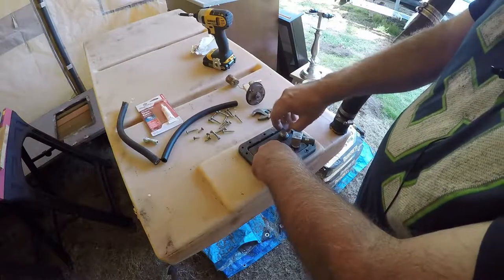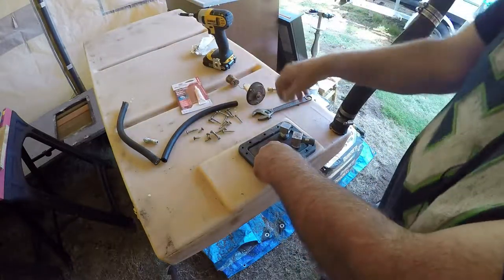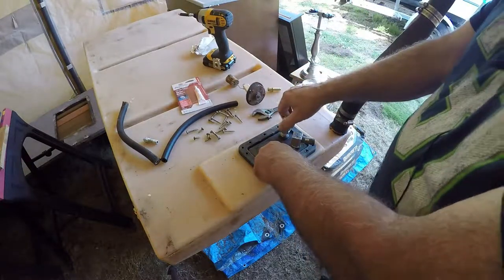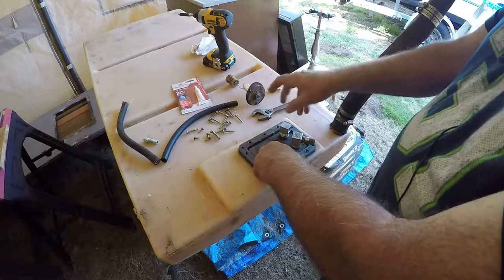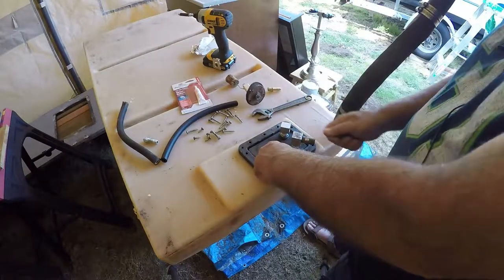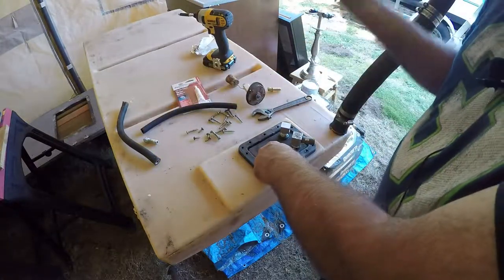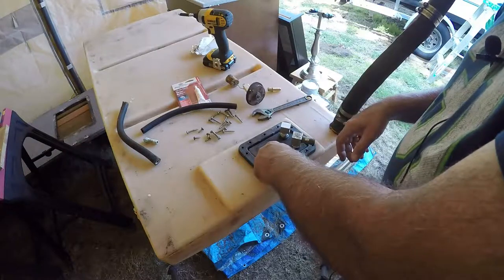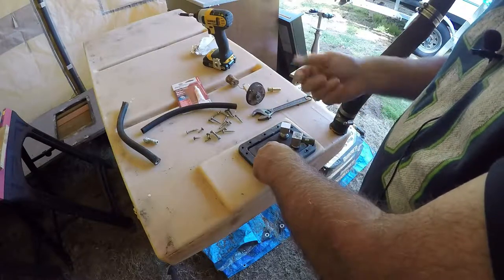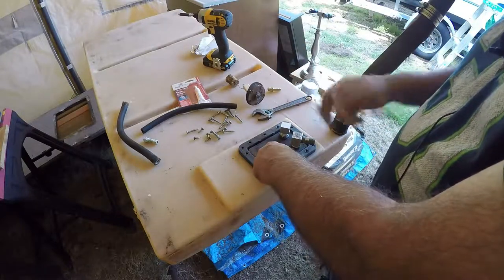Before you put this on, make sure you put some thread sealant on the barb and the fitting before you thread it down. Don't overtighten it because this is plastic — get it down until it's snug and pointing the right direction so you can get your hoses on. The other hose for the vent is still on the boat, and all the clamps are stainless steel hose clamps, so they're all good.